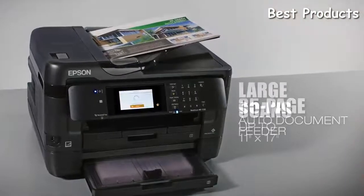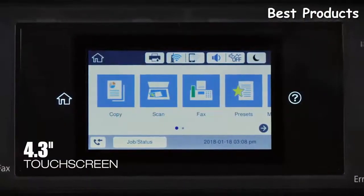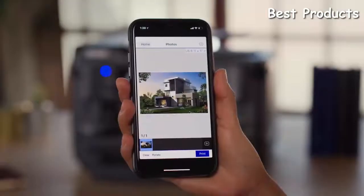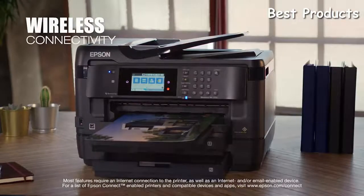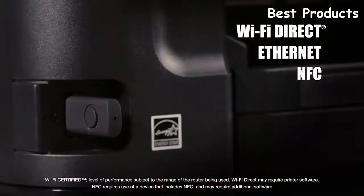Scanning documents as large as 11 by 17 inches, its intuitive 4.3-inch color touchscreen provides easy navigation and control. The WF7720 provides the ultimate in wireless printing and networking, so you can print easily from your tablet and smartphone, and it includes Wi-Fi Direct, Ethernet, and NFC.